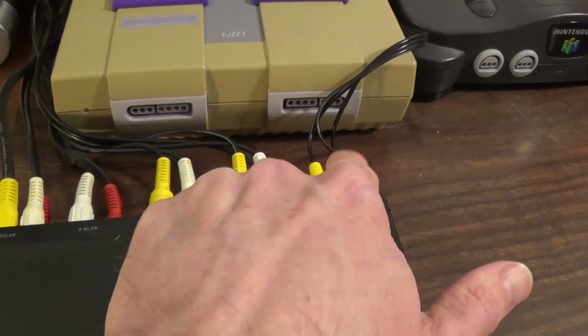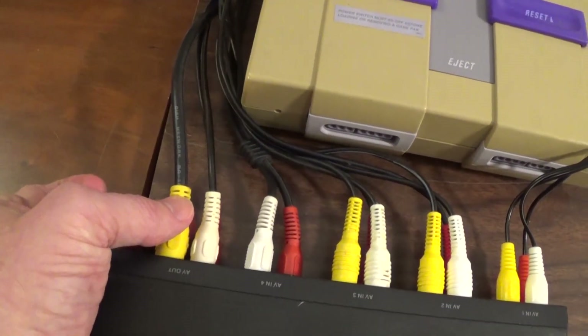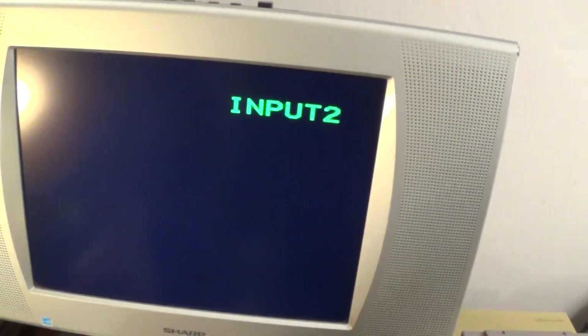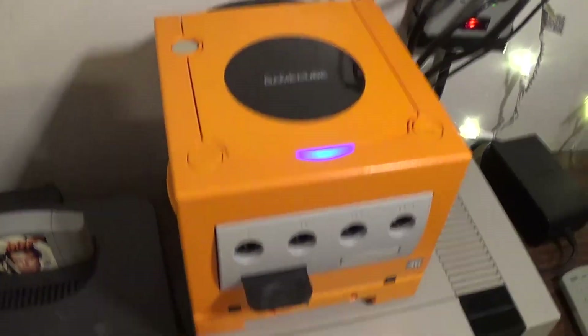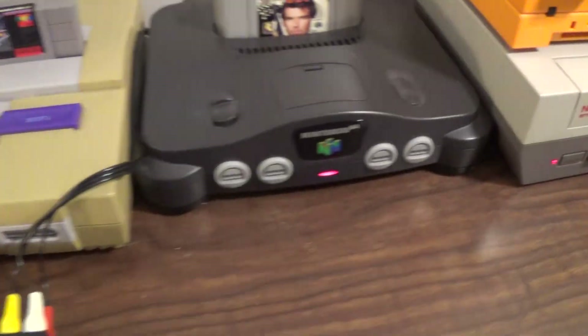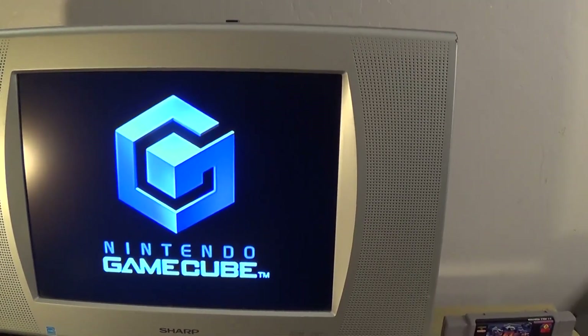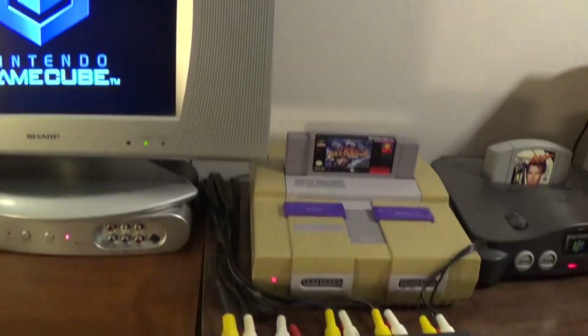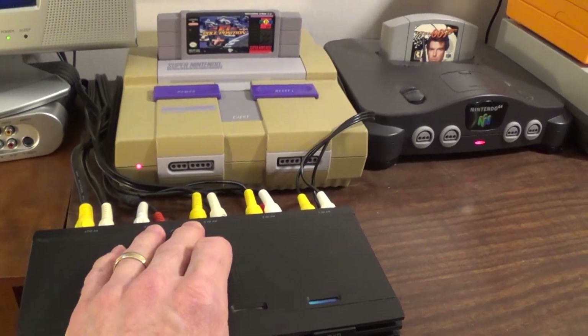So first of all the four consoles — one, two, three, four — they're all hooked in, and here's the output to the TV right here. We'll go ahead and turn on the TV. Yes, input two. And I'm just going to turn on every single one of these consoles. Right now it looks like it's hooked up to the GameCube and it's on just like that. But I can switch it since all the consoles are on. I'll go ahead — I think this might be the 64.